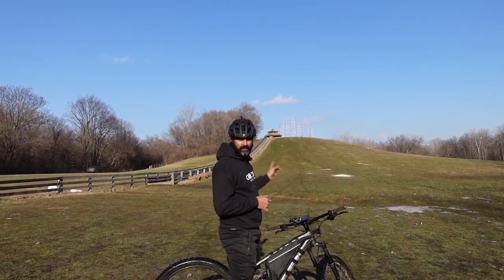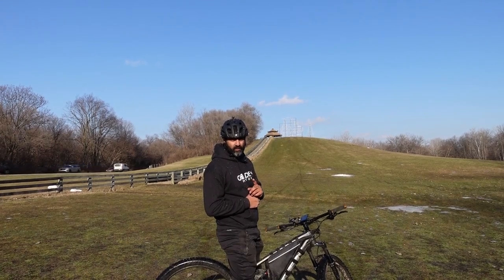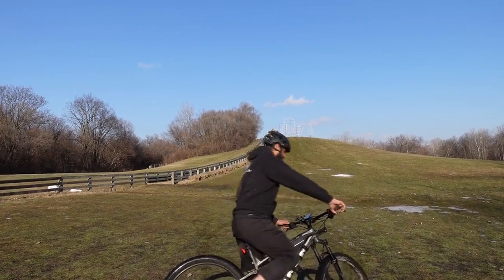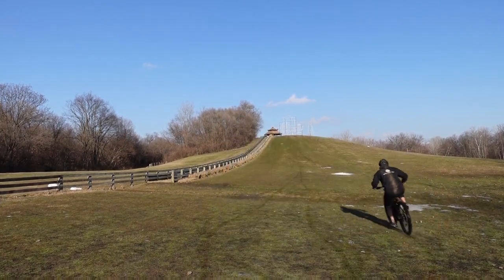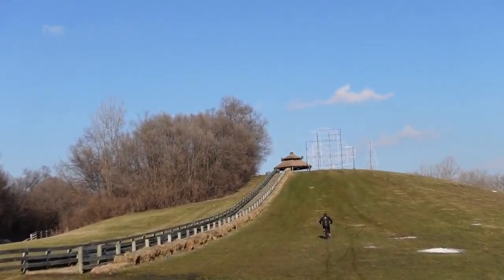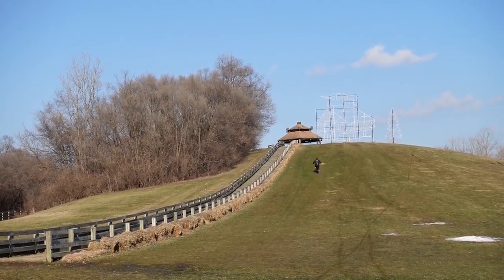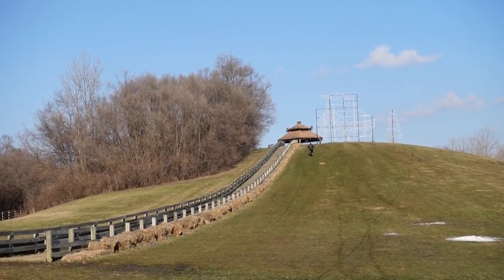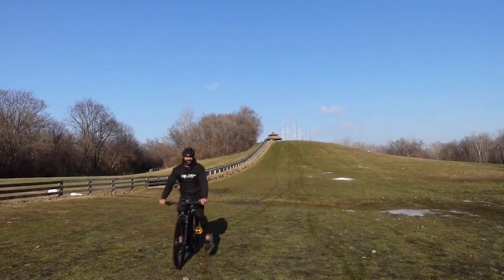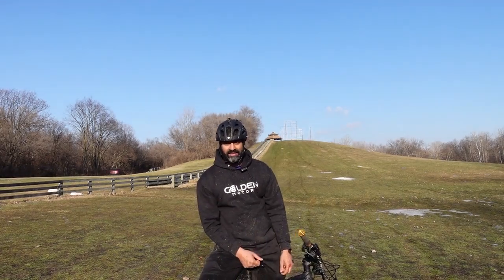Now we're going to get into some hill climbing. That's a pretty steep hill behind me — I don't know what grade it is, but I know it's broken some chains before, and the ground is super mushy, which makes it even harder. Let's see how this thing performs. Piece of cake! I've got water all over my face but I'm still excited because I've got my bike ready for riding season.